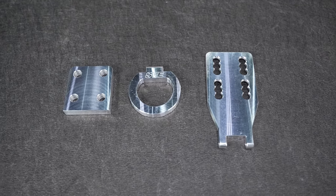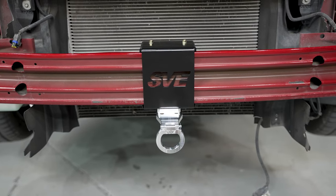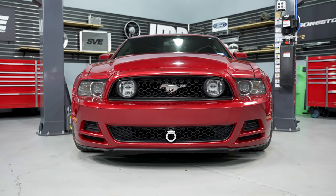My belief of a tow hook is that it goes both ways. There are those of us out there that see it more on the form side of things — we want a tow hook because it looks cool on the front of the car — and then the other side of that would be the function side of it.